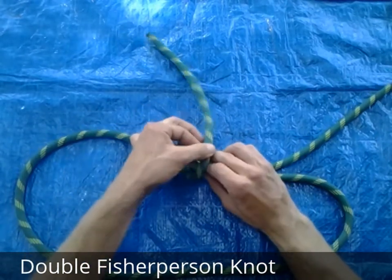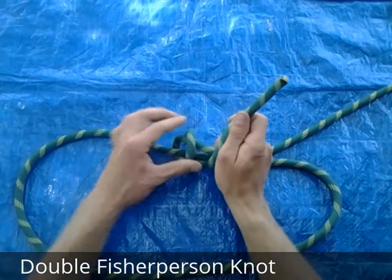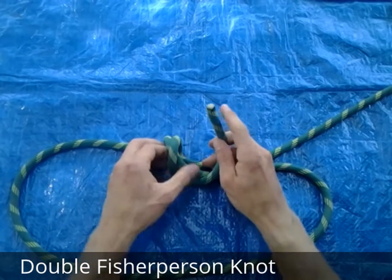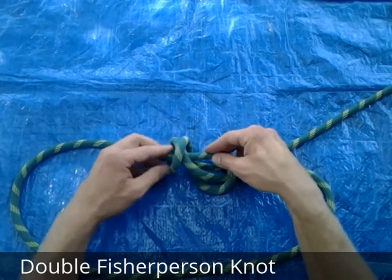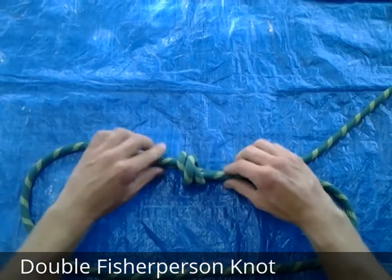Not up this way, but back this way. I'm going to wrap it one more time, and then you'll notice that there's a hole that we can then pass the rope back through right here. So we're going to pass it through and cinch it down.